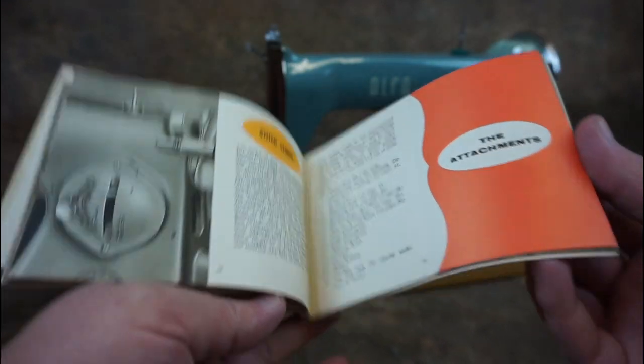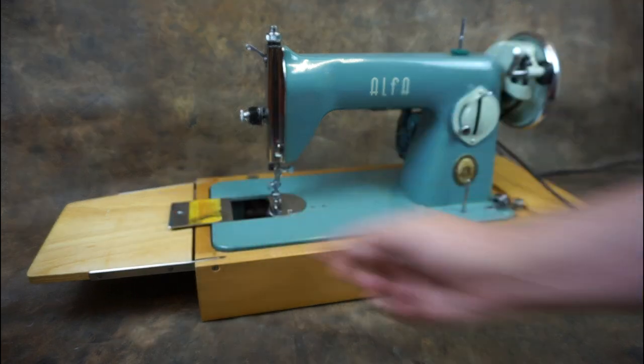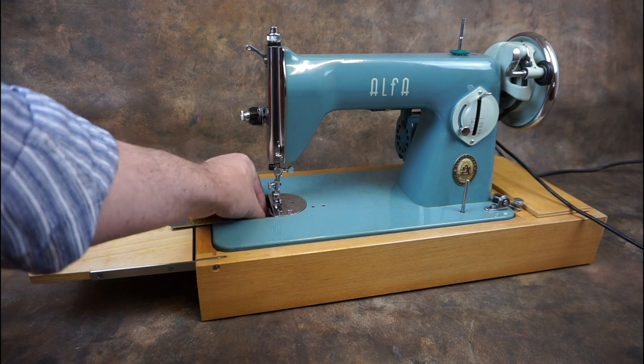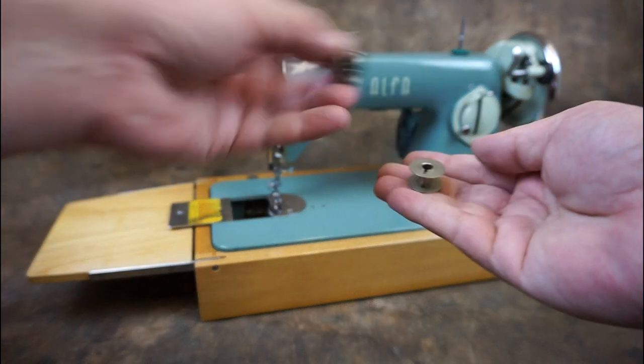The machine takes standard class 15 bobbins, which is held in a removable bobbin case. Slide the bobbin cover plate back and pull the bobbin case latch to release it from the mounting pin. The bobbin is released when you let go of the latch.